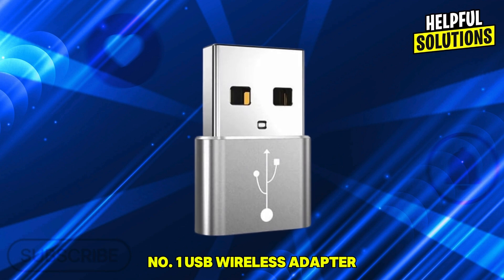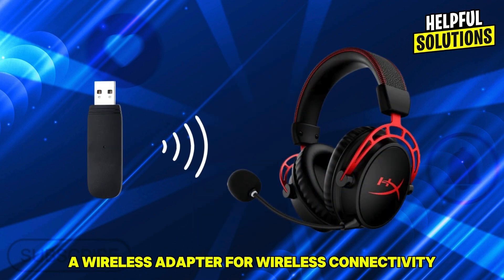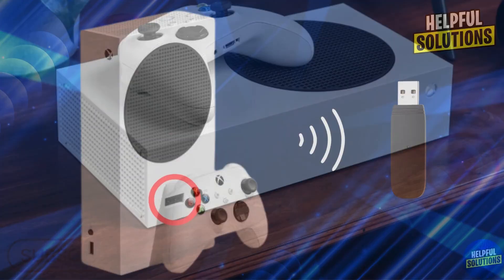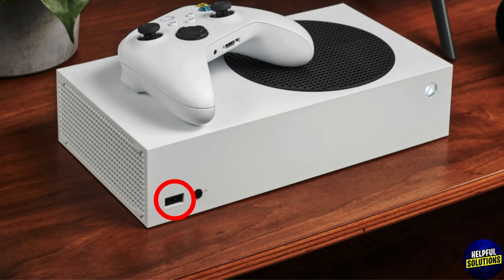Number one: USB wireless adapter. The headset uses a USB-A wireless adapter for wireless connectivity. Number two: plug the adapter into the console. Insert the USB-A adapter into one of the USB ports on the Xbox Series S.